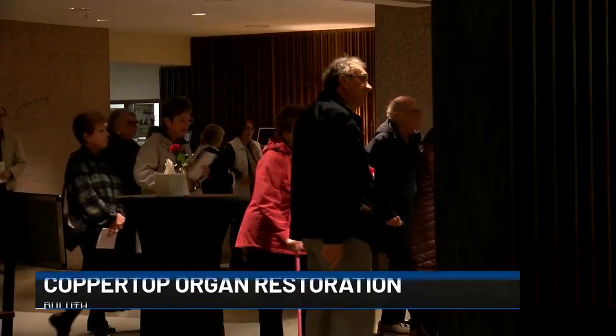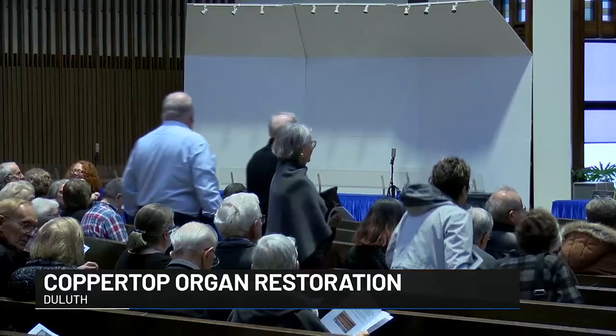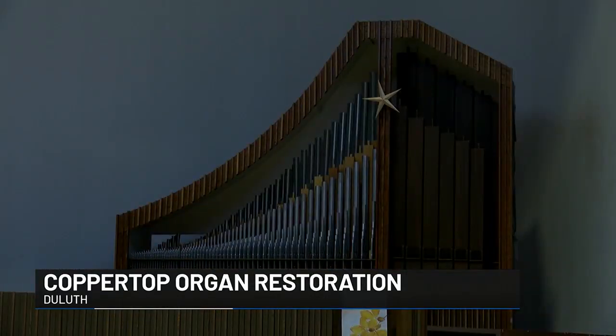The concert started at the church's recent renovation of its Austin pipe organ, which was installed in 1968. After 50-plus years of regular use, the instrument was in need of a tune-up.